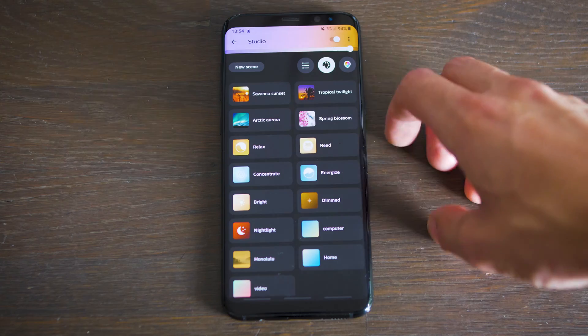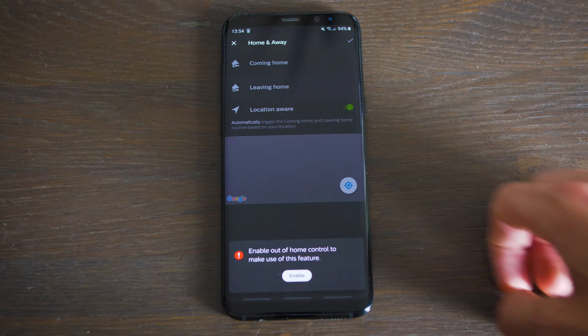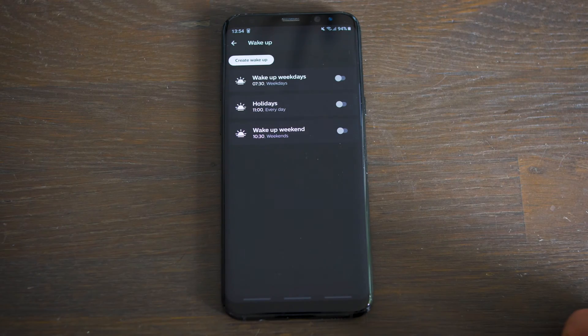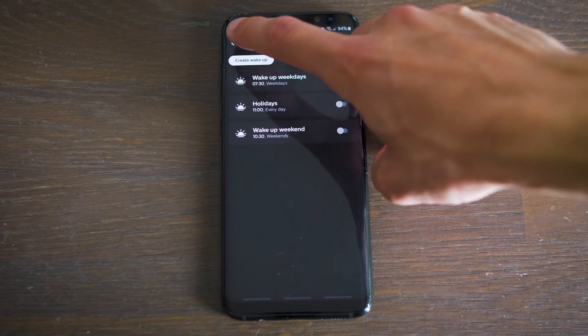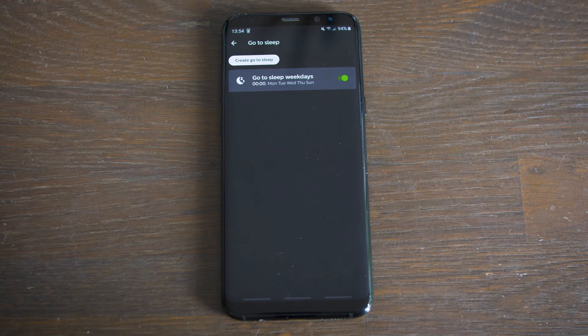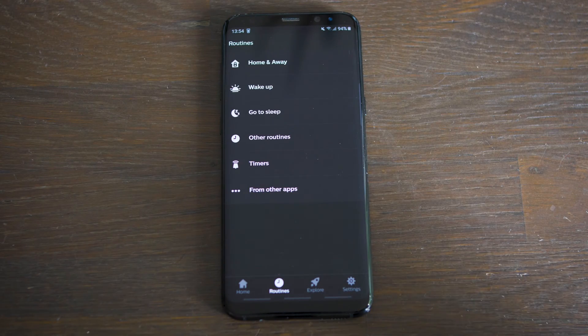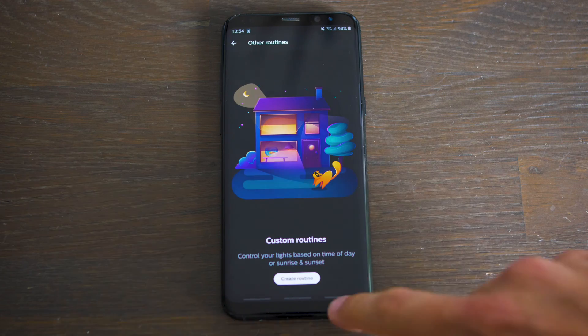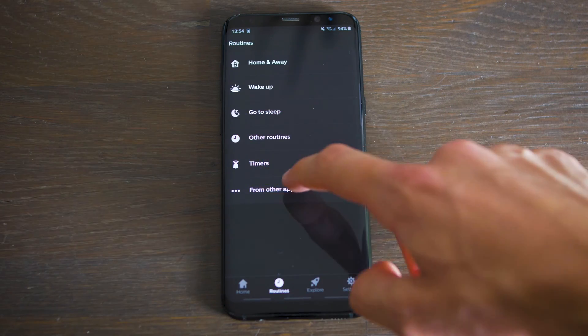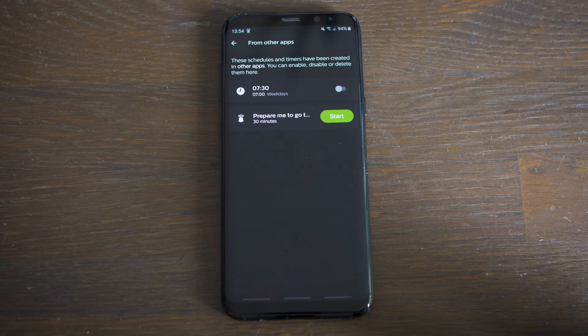You can also select a scene to match your mood. Next we have routines. Home and Away lets you automatically turn on and off your lights when you enter or leave the house, if you turn on out-of-home control. Wake Up will turn on the lights slightly when you want to wake up to match your alarm — this really helps me when waking up. Go to Sleep is the opposite: it will turn off the lights automatically at the time you want to go to sleep. Of course you can also ask your voice assistant. Then you have other routines, timers, and from other apps — where I use Prepare Me to Go to Sleep, where the lights will dim within half an hour preparing me to go to sleep.